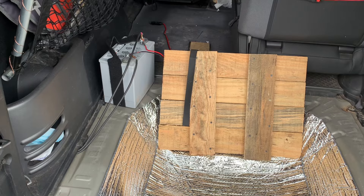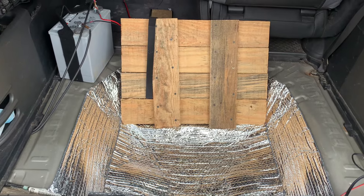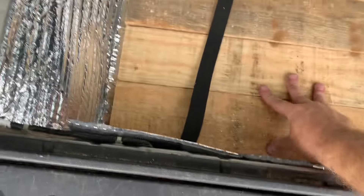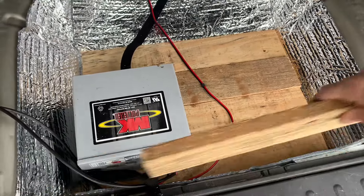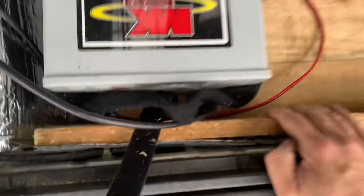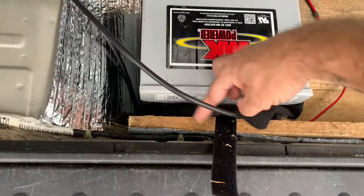In order to keep the battery down there for the solar system, I put together a quick little frame base for it to sit on. It'll just lay right down in there and this velcro will hold the battery in place. The platform's made out of wood off of some pallets. I'll put another piece right in there to stop the terminals from touching anything that might short it out, and then strap it down.